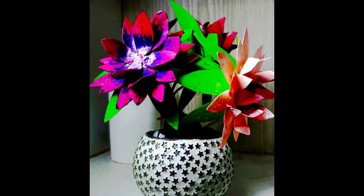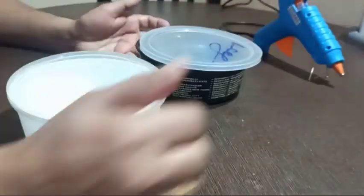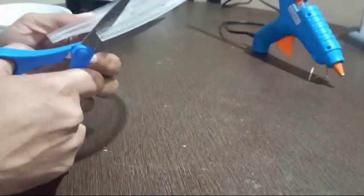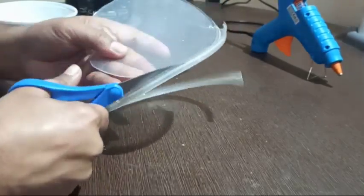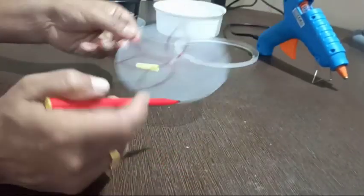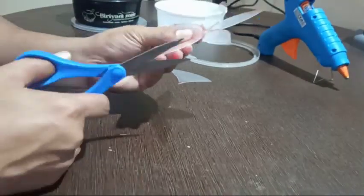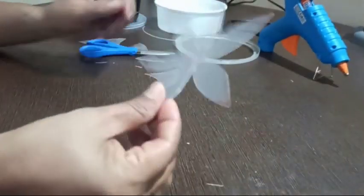First, take the plastic box for making one flower. Cut the box into a circular shape. After cutting, draw the pattern of a flower on the circular piece and cut it accordingly. Now the lower base shape of the flower is ready.